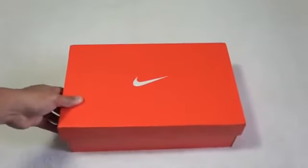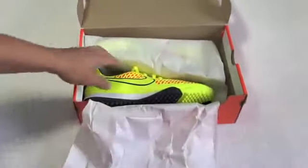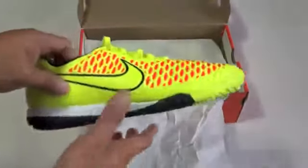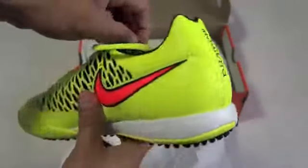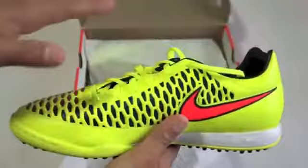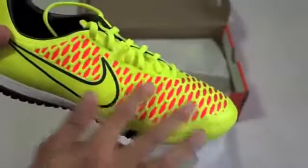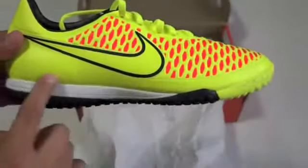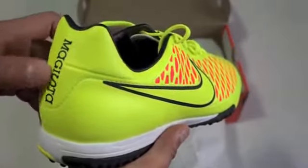Let's open this bad boy up for the first time. Here we have the Nike Magista Honda, which look really cool. I do like these soccer shoes a lot. As you can see, we have that orange color with that bolt color as well — really cool.